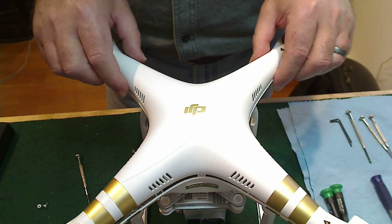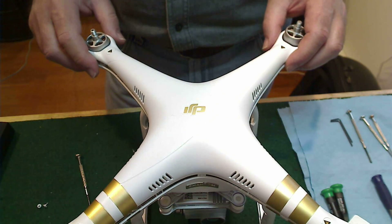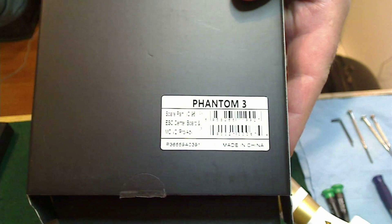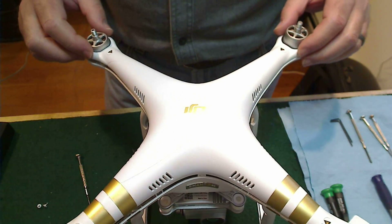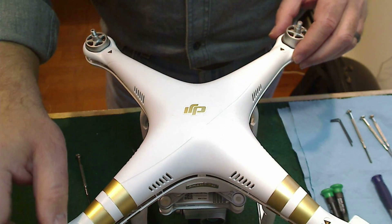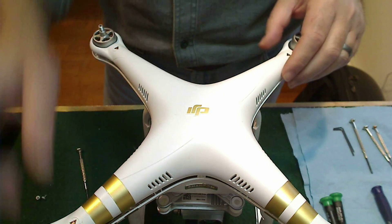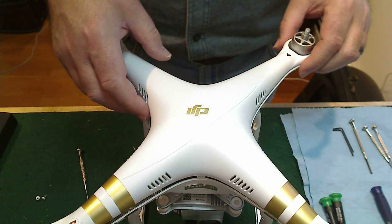Good afternoon. This is a video on how to remove a main board from a Phantom 3 Professional or a Phantom 3 Advanced. The board part number is spare part 96, and it's important to know that number — especially if you have the new motors, which are 2312 Alpha. Part 96 is used for units with the new motors; part 33 is used with the old motors.